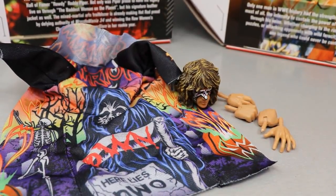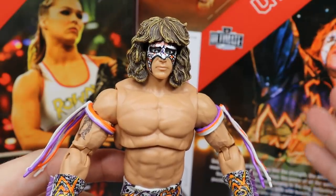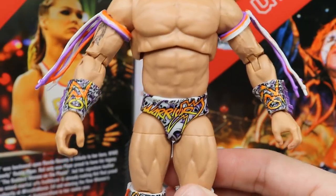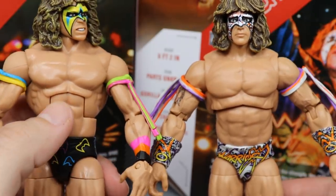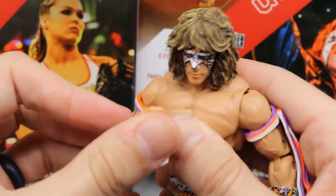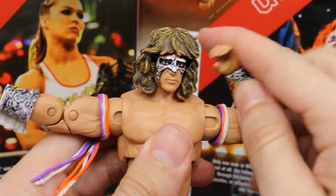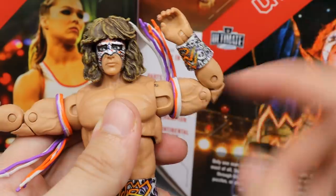Taking a closer look at Ultimate Warrior himself, you can see the head scan — we do get a brand new body mold, parts we have never seen from Mattel before, because it is completely remade. This is an Elite figure done over. We no longer have the connected ab crunch; the torso is now in two separate pieces. On the arms we finally get double jointed elbows and I absolutely love this — he can actually crunch all the way in. I love that so much; this is going to spoil me. You also get some great vein details on the inside of the biceps.